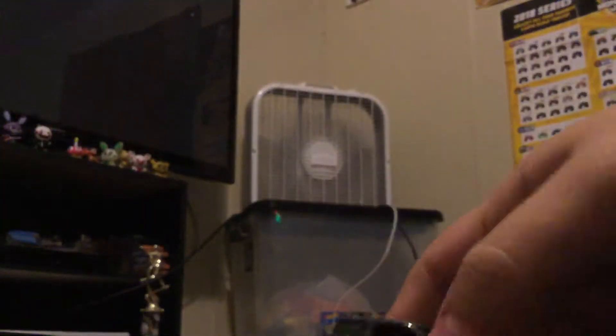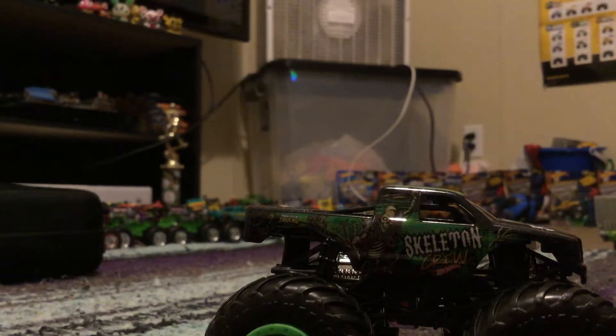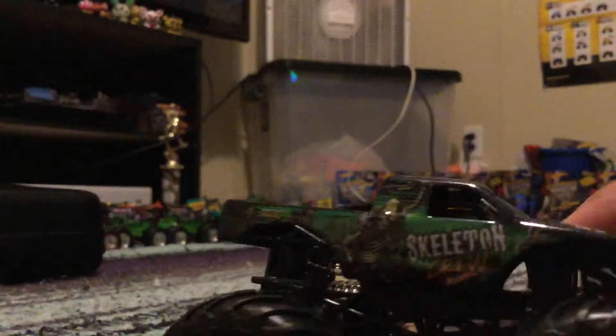Sorry, the camera fell. Alright, so here is Skeleton Crew out of the box. And I gotta say, that truck looks nice. In my opinion, it looks so awesome. Here it is — there's the side. You can see the skeletons on the front.